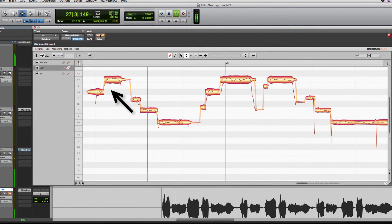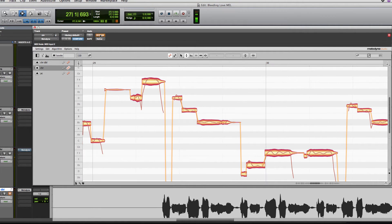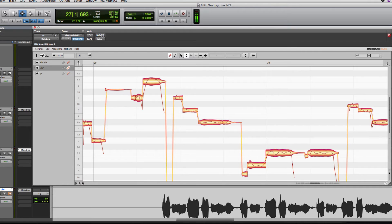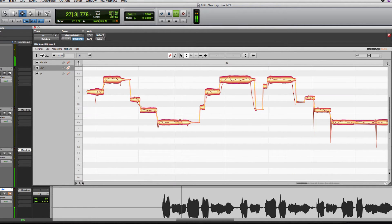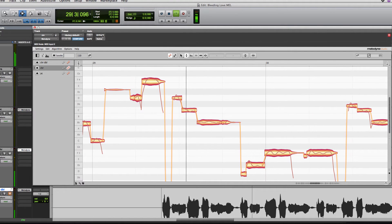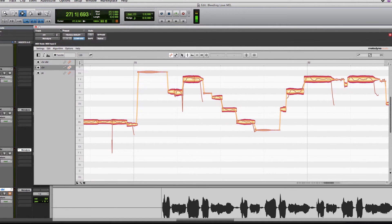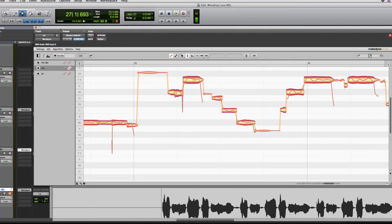And here's the tuned version — now we're a lot more in tune. Hopefully that's a little bit easier to hear than when we were doing the pre-chorus in the previous video.